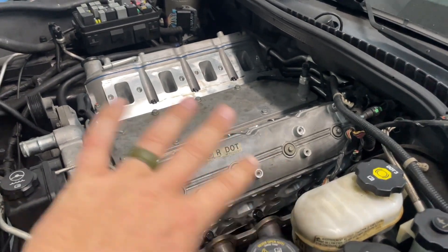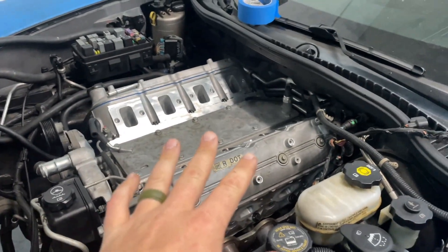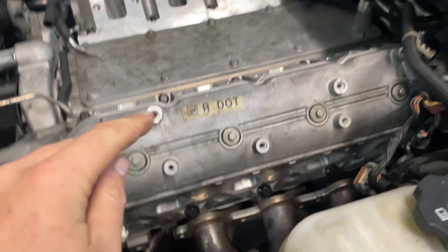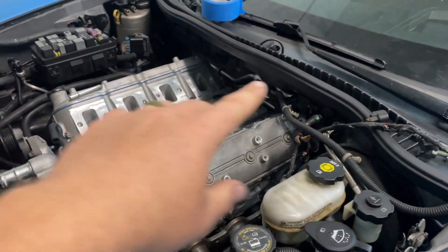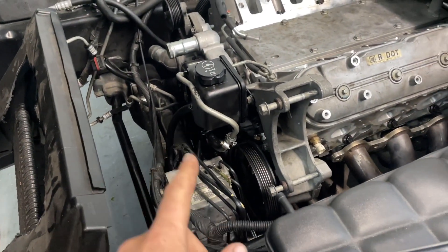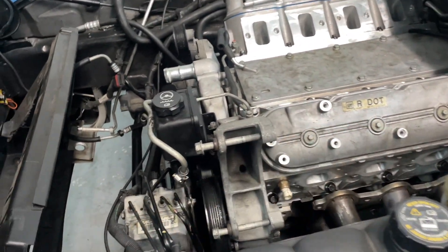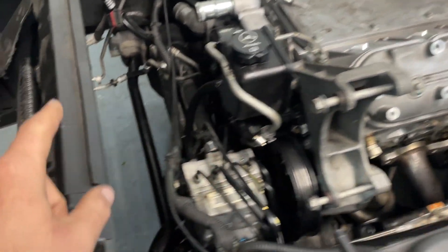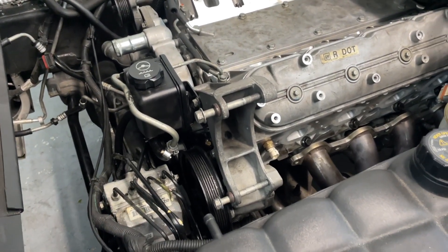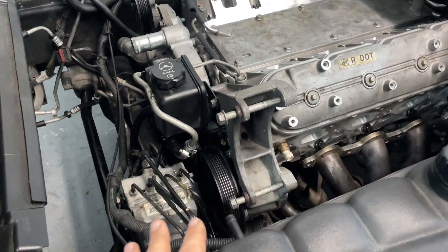Put the valve covers back on mainly to keep dust and dirt out. I've been covering the intake ports as well, but got the valve covers back on. So now we basically just have to hook up the headers, obviously get the intake manifold back on, hook up all the lines, coil packs, wiring, all that. I have all of the front accessories back together except for the alternator. Left that off to give me some more room to work here. Getting the power steering pump and all the lines and cooler fitted was a huge pain in the butt.